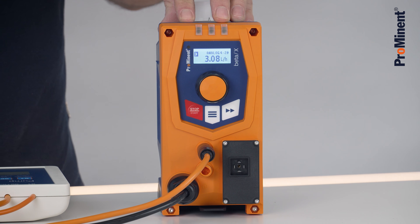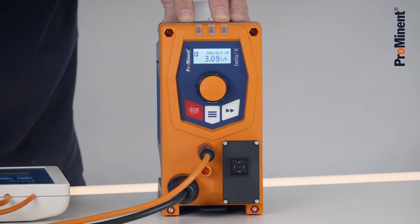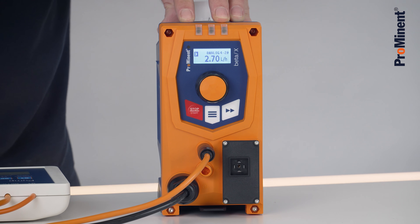This is a really easy way to operate the Beta X through the distance. If I go lower again, the pump is pumping slower.